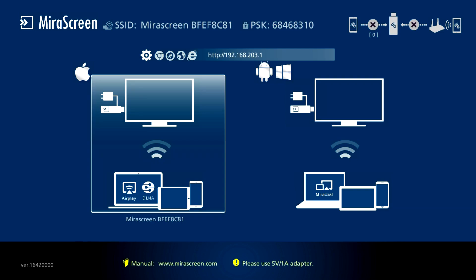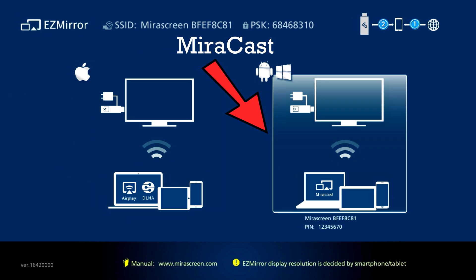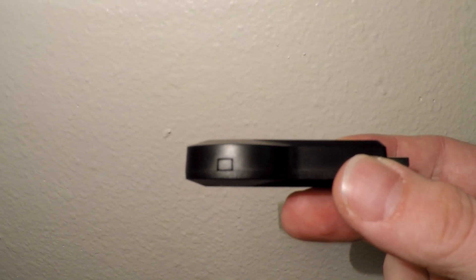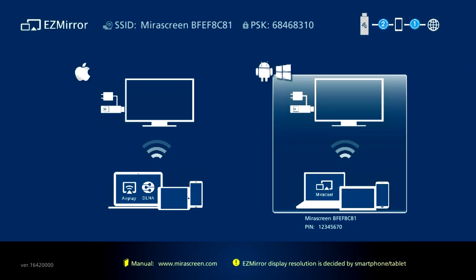For Android, you will need to put the mirror screen device into MirrorCast mode. You can tell exactly which one is highlighted by looking at the box around the selection. If you are in airplane mode, you will need to press the small button on the device one time — this will switch the mirror screen into MirrorCast mode.